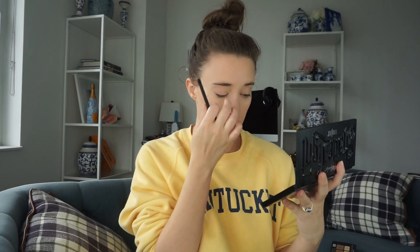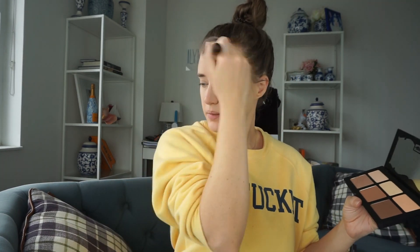I just want to lightly contour the hollows of my cheeks. I don't want to bring it down too far. Blend that all in. So I went in with that color, and now I'm going to go in with the medium color to bronze. We're going to use the It Cosmetics powder brush. Blend that all in, just hitting the outsides of my face to bring some color back.